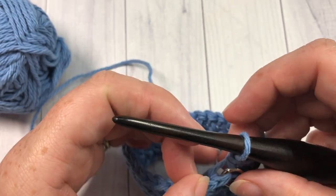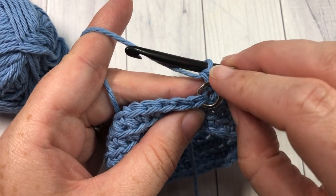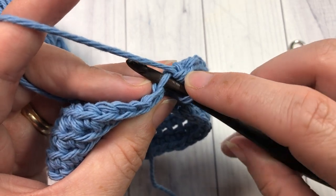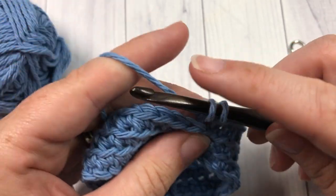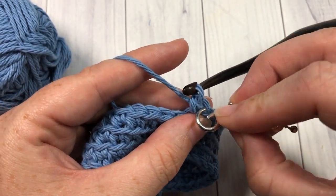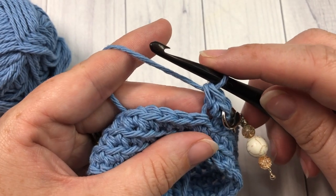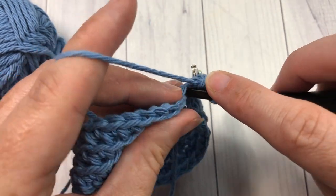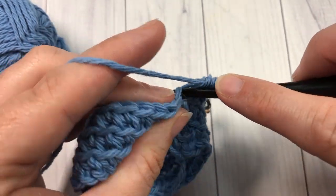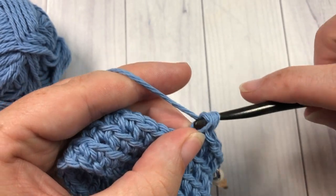For round four, continue working in the back loop only, but begin by working two single crochet stitches into that first stitch — work one, place your stitch marker, then work a second into that same stitch. Then work one single crochet into each remaining stitch all the way around — so two in the first stitch, one in each remaining stitch.